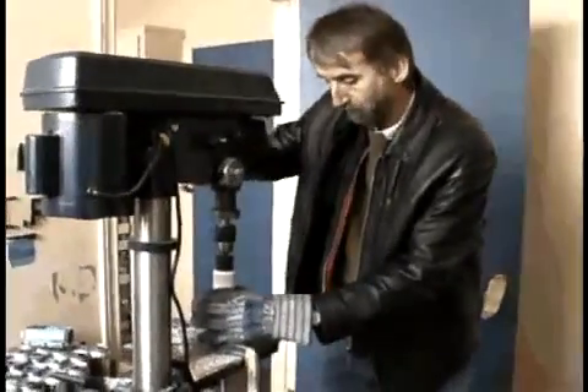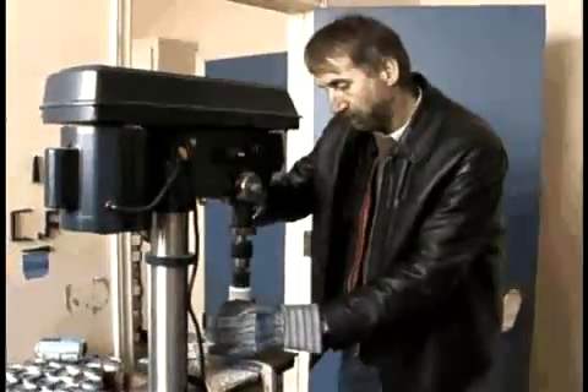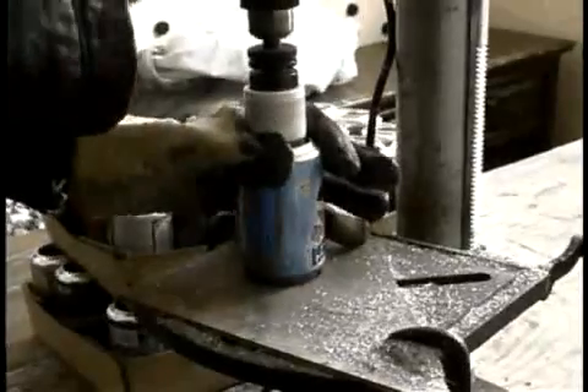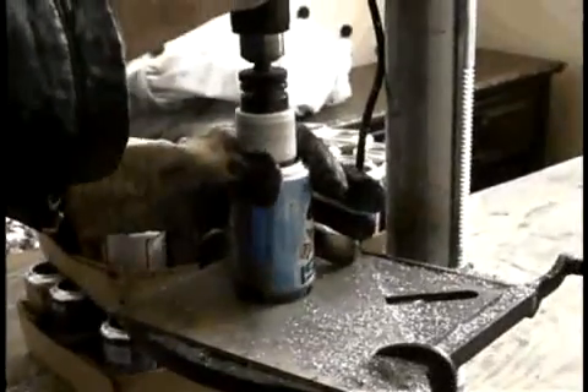Jim Meaney, owner of Cancel Air Incorporated, has invented a technology that reuses aluminum cans as core heating elements in solar panels.